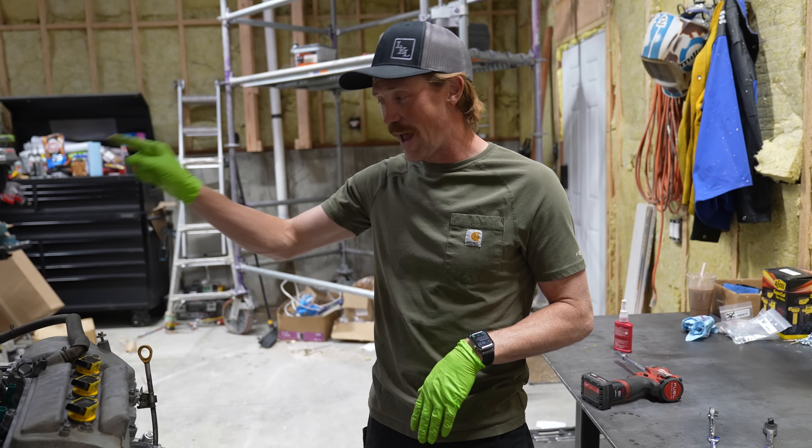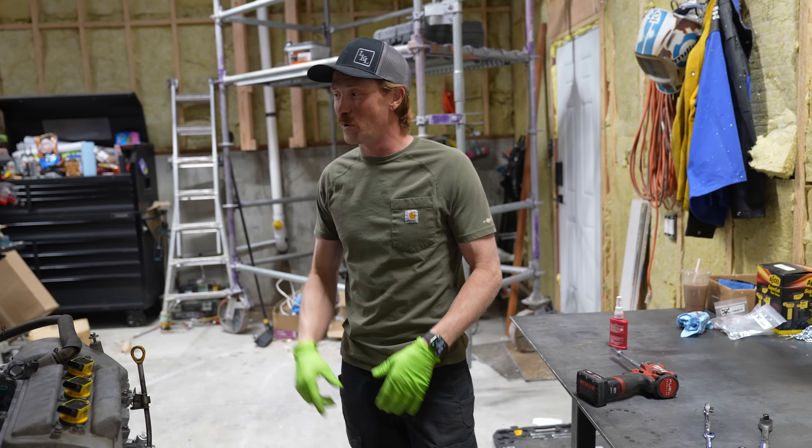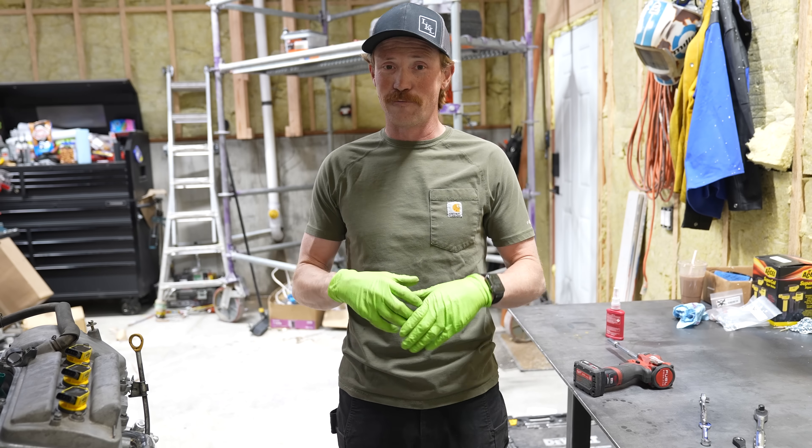As soon as my pulleys, idler, tensioner, and power steering pump pulleys show up, I'll get those thrown on — that'll be in the next video. For now we're going to push this motor out of the way, grab the cherry picker, get our axle out in the middle of the floor, and then unpackage our mount for the full hydro setup.